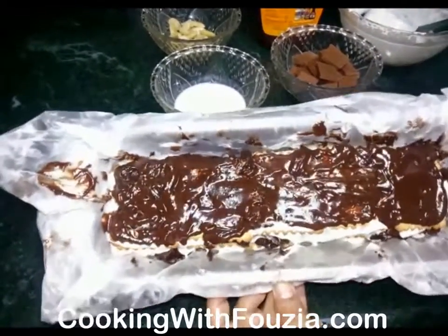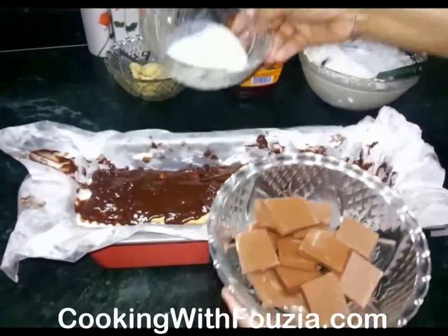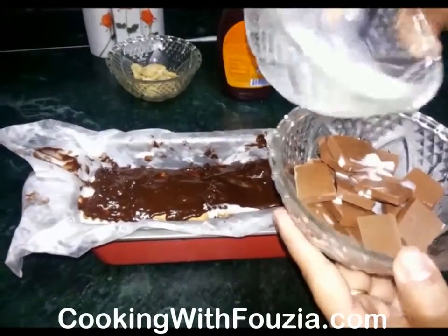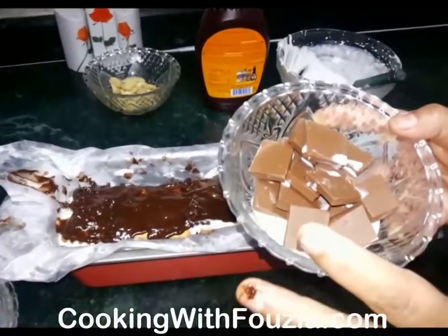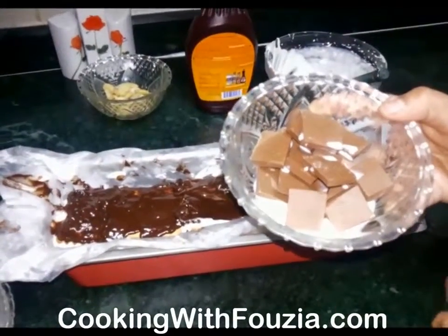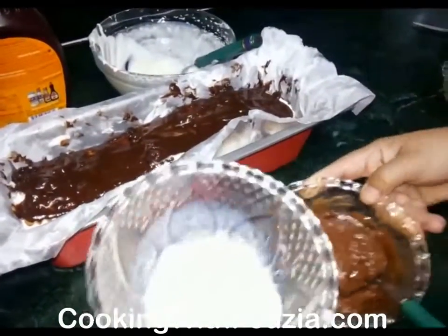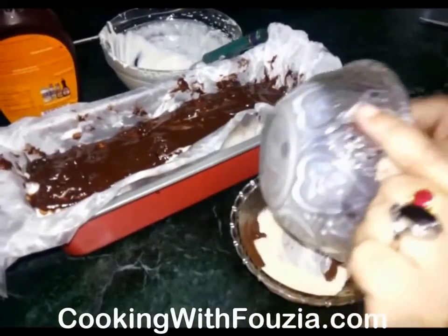Now I put chocolate on it. Add 2-3 tablespoons of milk. I put cream on it as well. If we add cream on top, it will cover it nicely. I put it in the microwave to soften it. Look — I have melted chocolate. We have added 2 tablespoons of milk. So we will pour all the cream on it.